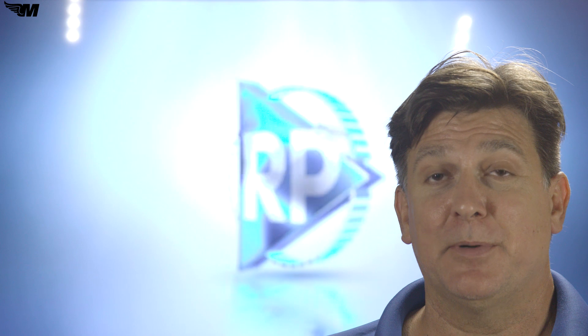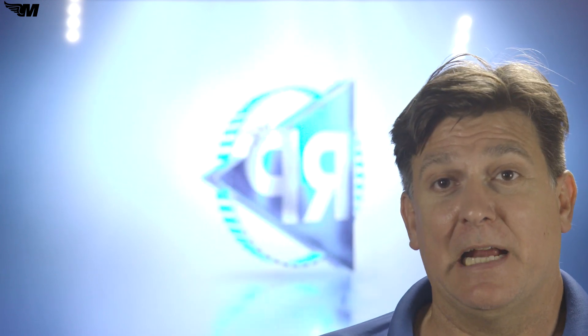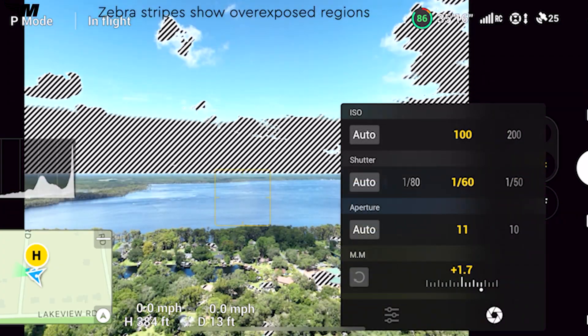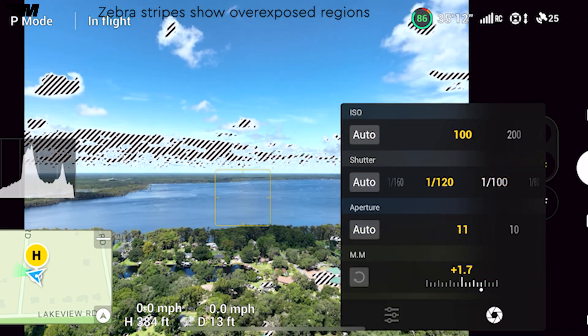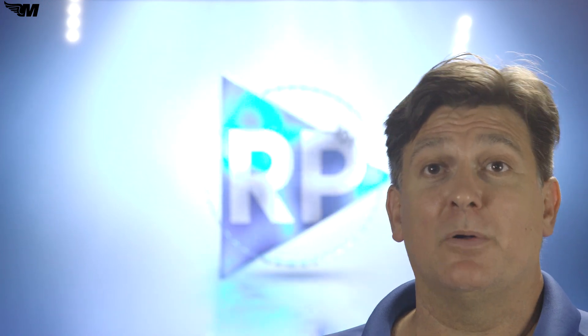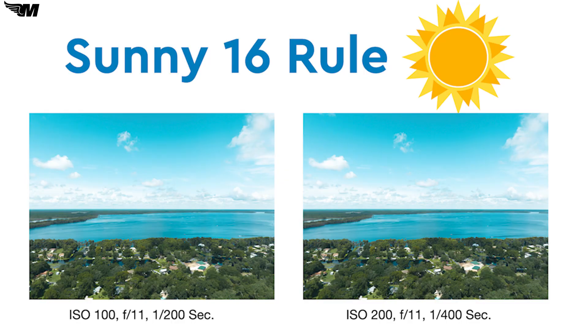Antique film cameras had charts on the back so photographers could estimate their exposure values. Can you imagine having to just guess what your exposure was going to be? Now we have meters in our cameras — we get to see histograms, zebra markings that show overexposed areas, as well as an EV meter which shows you an exposure value. On your screen, you see two images shot to demonstrate the sunny 16 rule. The one on the left was shot at ISO 100, f11, at 1/200th of a second. The one on the right at ISO 200, f11, and 1/400th of a second. They look identical because they are equivalent exposures.